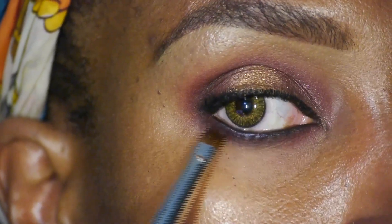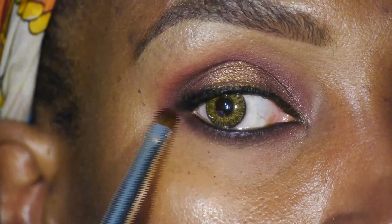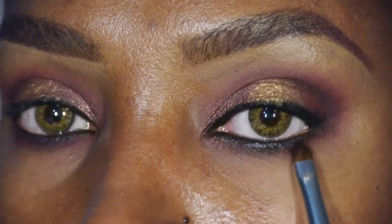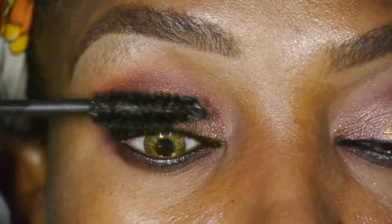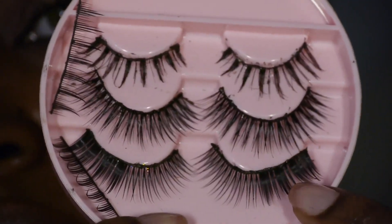We're going to smoke out that lower lash line with that same plummy shade, so we get that nice smoky smoldering look. Now we're applying a couple coats of Extreme Lash Mascara by Essence, and it's time to apply some lashes.